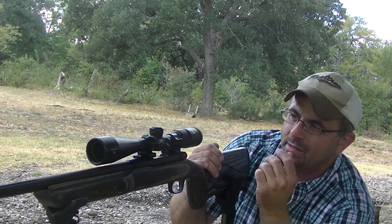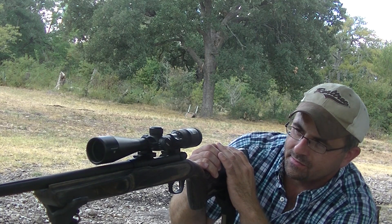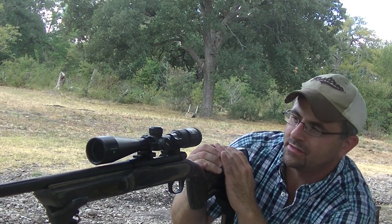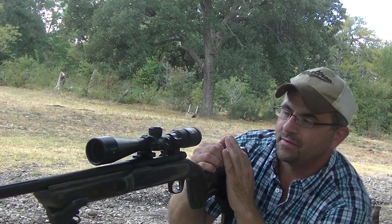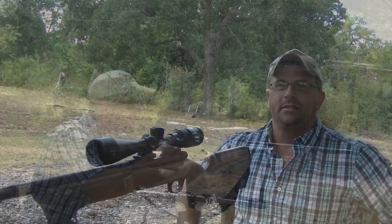Anyway, this is a closer look at the Mossberg Lightning Bolt trigger. They've got patent pending on it — they're coming out with some pretty good ideas over there. There you go: Lightning Bolt trigger, LBA. Thanks for watching.